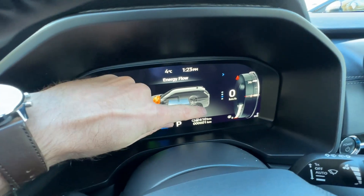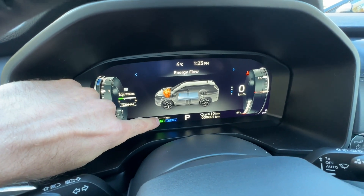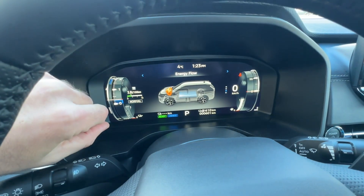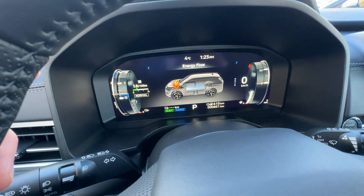We can see the gas tank is full and the battery is very low — it doesn't even show any range at all. Now let's leave it for about 90 minutes or so and we'll test it to see what happened.